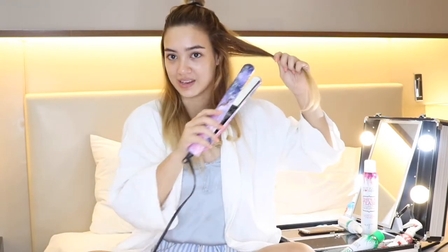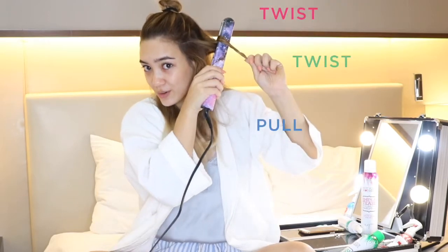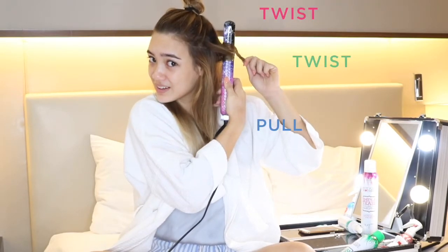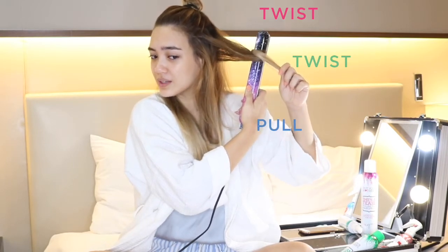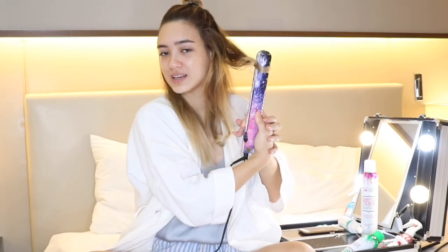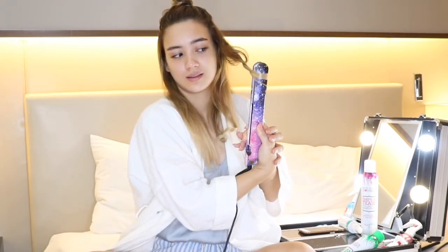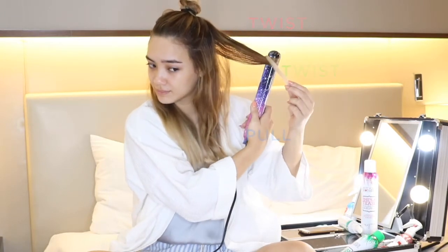Here's how to do it again. You clamp at the top, twist your hair over, twist the iron, and pull away from your face slowly. Give it a little twist at the end. I find it so much easier than twirling the whole iron. So here's one side done and it's time to do the other side.